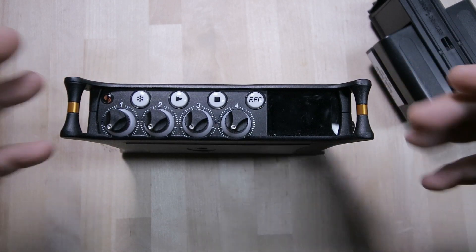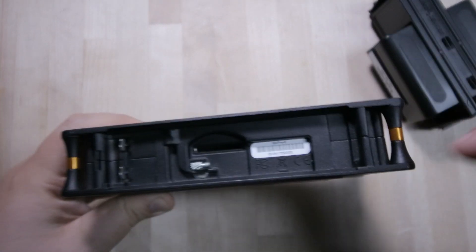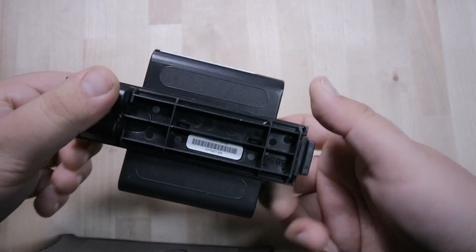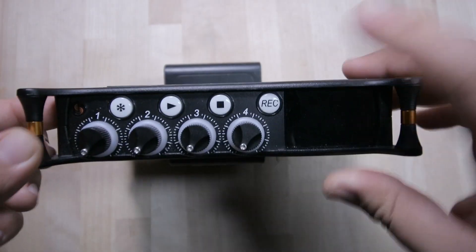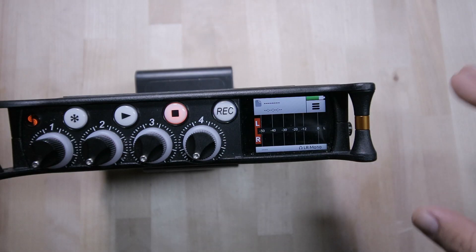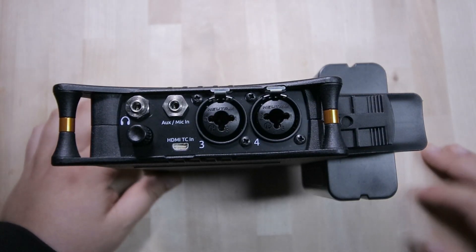I'm going to set this machine up as if I had to work with it for location sound — setting it up as a professional recorder. I'm using some of these with the big Sony batteries. Make sure you put your SD card in before everything, then turn it on on the left side. It takes some time to boot.